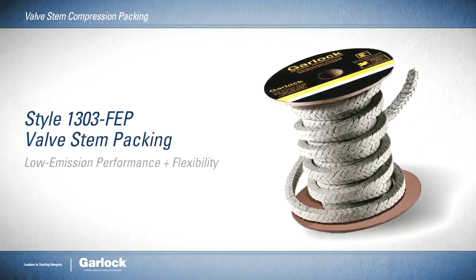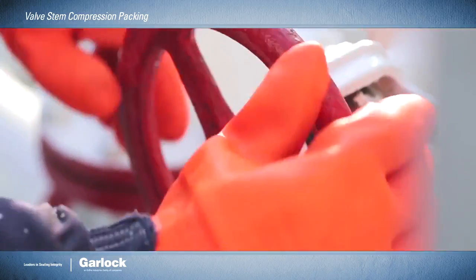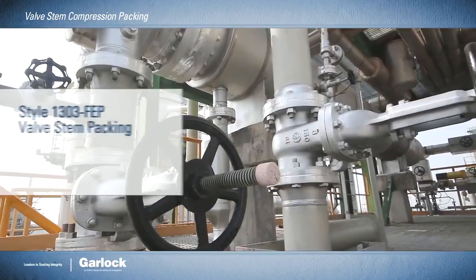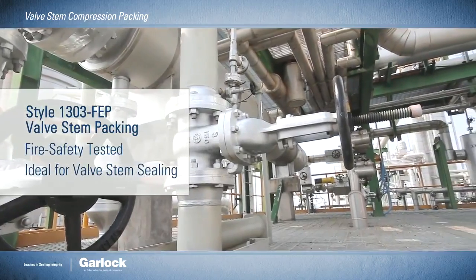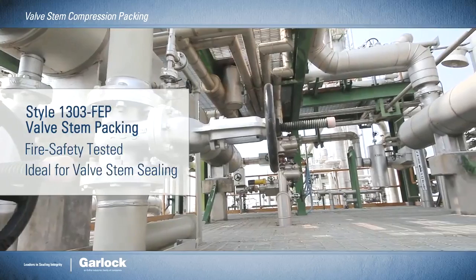The Style 1303 FEP valve stem packing combines the low emissions performance of engineered sets with the convenience of spool stock compression packing — heat, pressure, and chemical resistant. This class-leading emissions-compliant solution is fire safety tested and ideally suited for valve stem sealing.